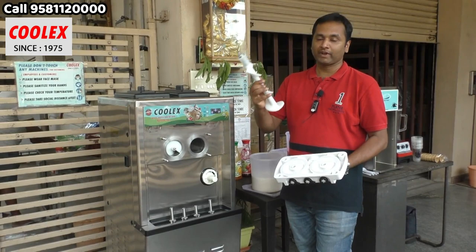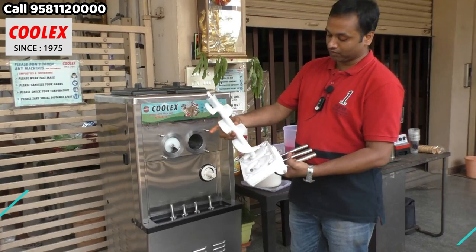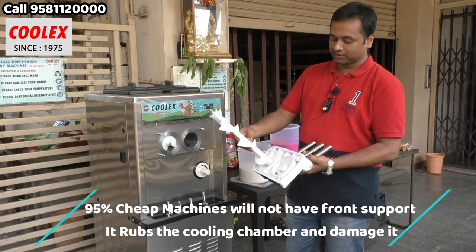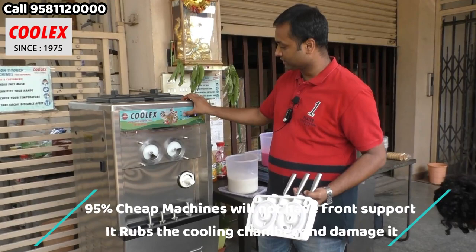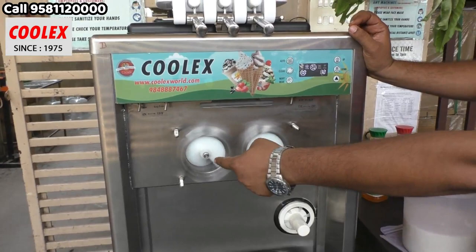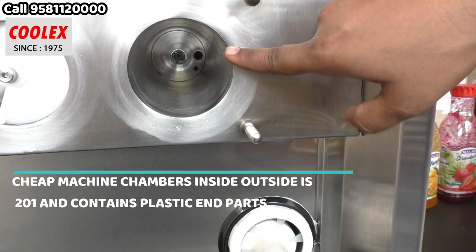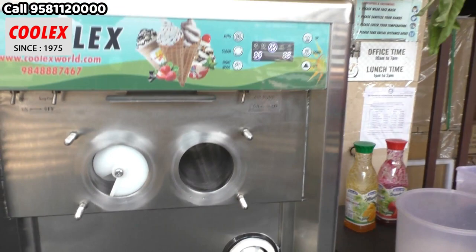This is the main rotating beater which churns the ice cream and also pushes it outside. In this machine, the back side goes into the gearbox and the front side also has a support system — it rotates in the center. In regular low cost machines this support system will not be there. You can see the beaters are rotating. The ice cream forms in these two chambers, each about two liters. The chamber inside tube is totally 304 steel and totally welded. In many machines, a plastic section comes here instead.